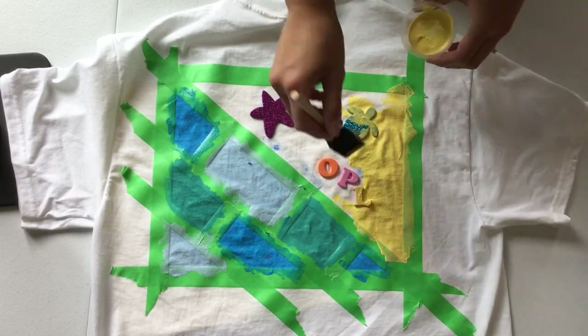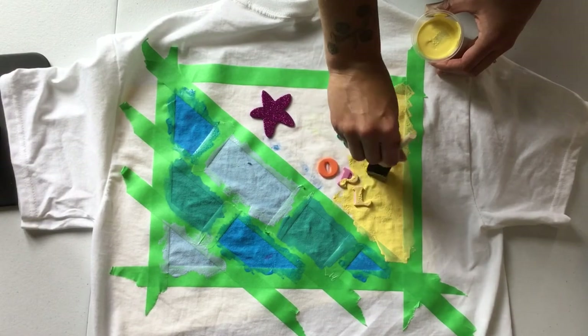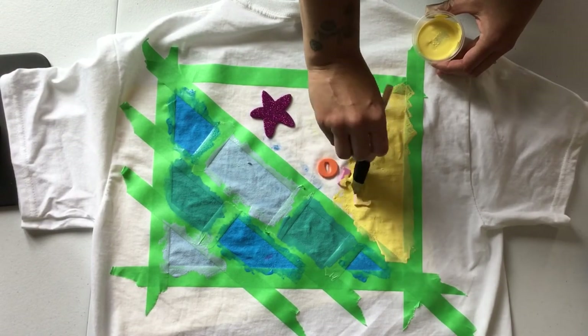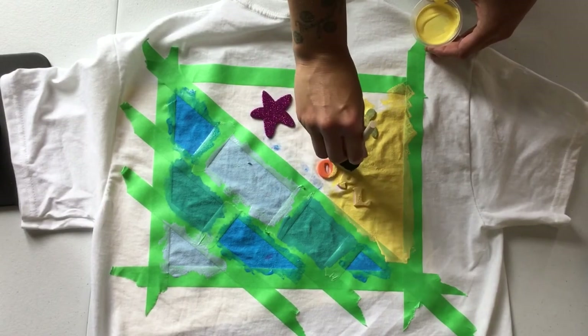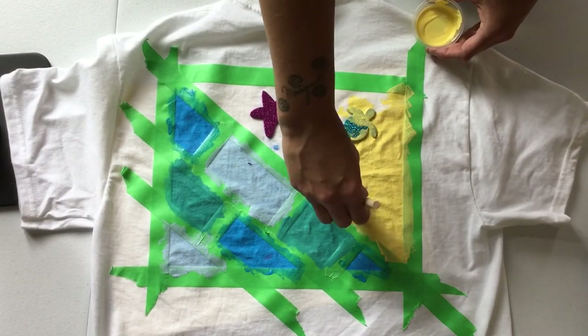I ended up using too much paint when I was trying to squish it all in there, and it kind of bled underneath the adhesive of the stickers. But it's up to you — if you're really careful, I'm sure that you'll be able to get a nice sharp edge there.